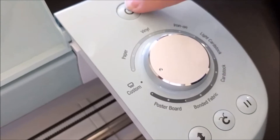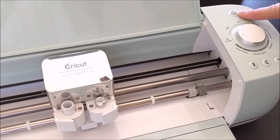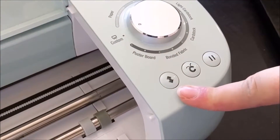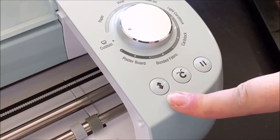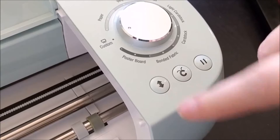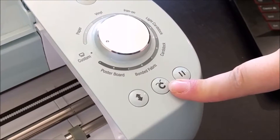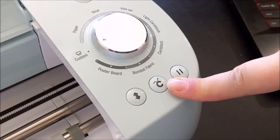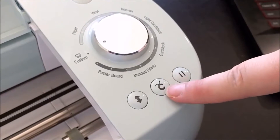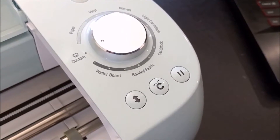This is your power button — plug it in, power on, and you can use your machine. This button is your loading button. When you're starting a project and ready to load your mat, this will start blinking; click it and it loads the mat perfectly. This button starts your project. Once loaded, you hit continue on your screen to send the design to your Cricut, this button starts blinking, and you click it — and it will start drawing, cutting, scoring, whatever your project needs.